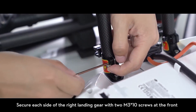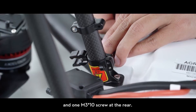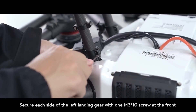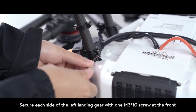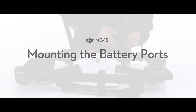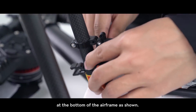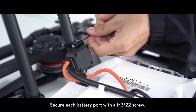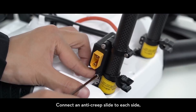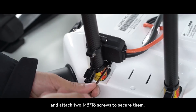Secure each side of the right landing gear with two M3×10 screws at the front and one M3×10 screw at the rear. Secure each side of the left landing gear with one M3×10 screw at the front and two M3×10 screws at the rear. To mount the battery ports, mount each battery port to the landing gears at the bottom of the airframe as shown. Secure each battery port with an M3×22 screw. Connect an anti-creep slide to each side and attach two M3×18 screws to secure them.